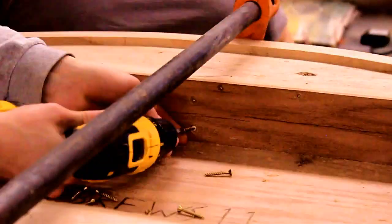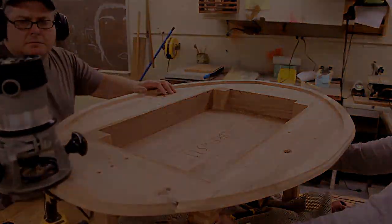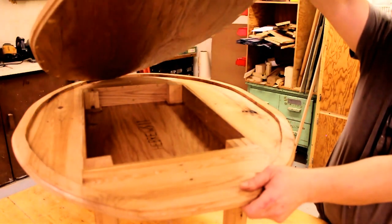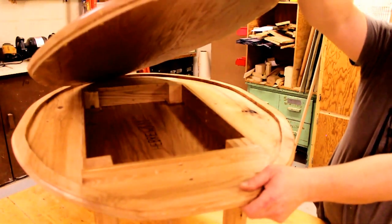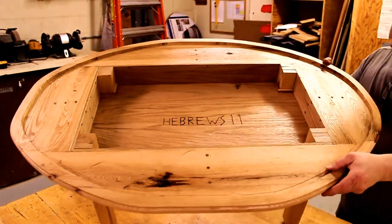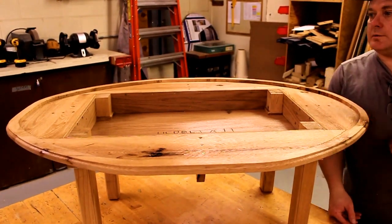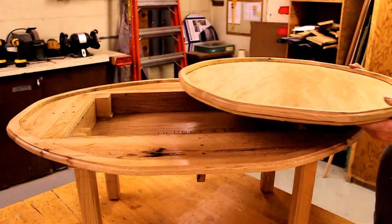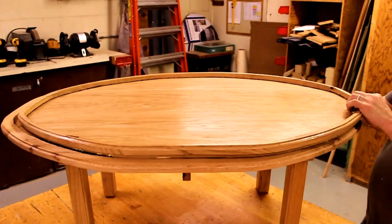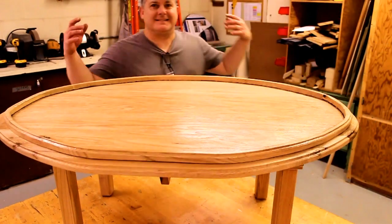After finishing those braces, all that was left was to route the inside edge, and that was pretty much it. Sorry there's no dramatic reveal on this project. We're testing a new way of formatting our videos, so if you like this version where we didn't talk as much, let us know in the comments. If you really liked the video, hit the like button. We didn't get an outro because I didn't have the mic on. Thanks for watching, hope you'll come back — thanks, bye.